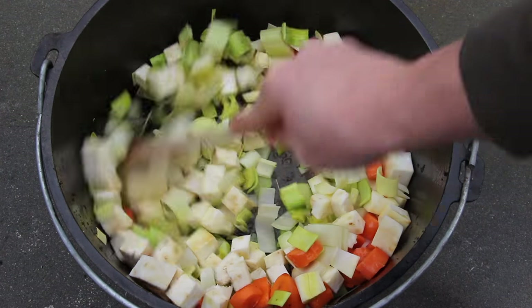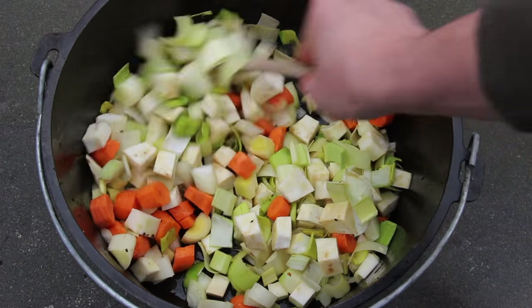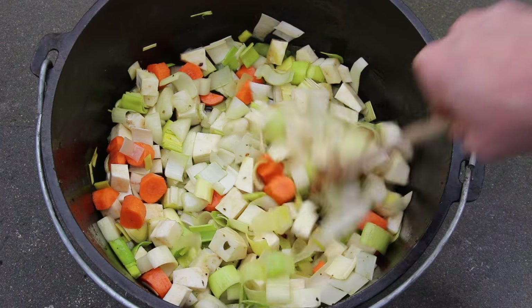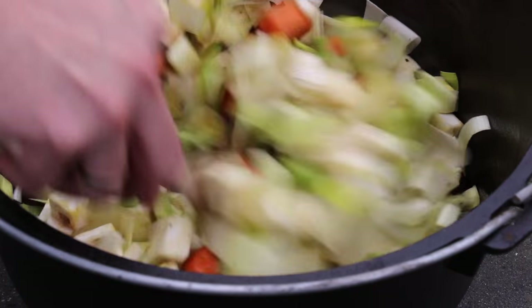Let that heat up for approximately 5 or 10 minutes. Don't forget to stir every now and then — you get the point.